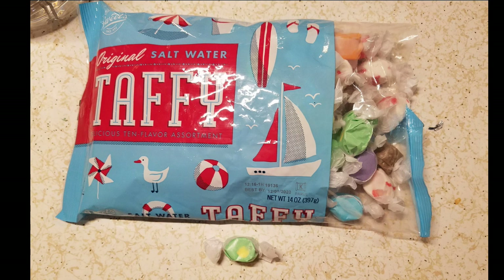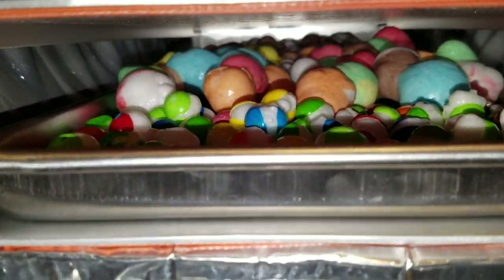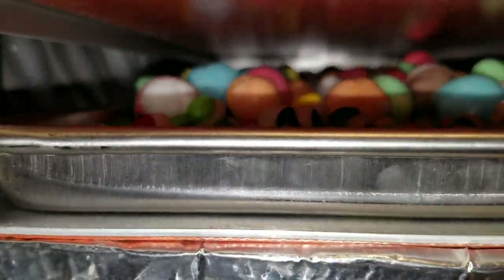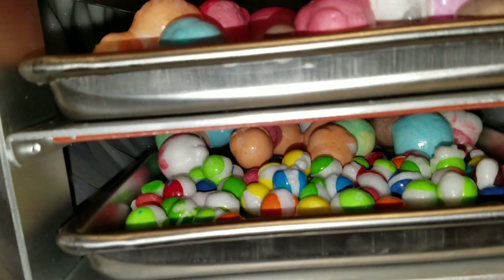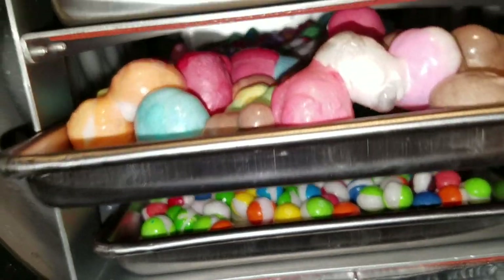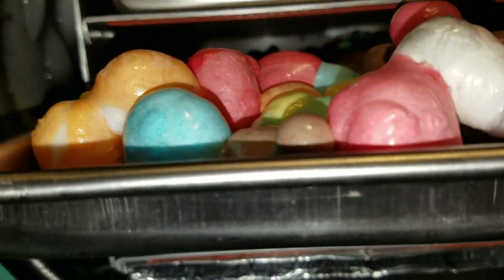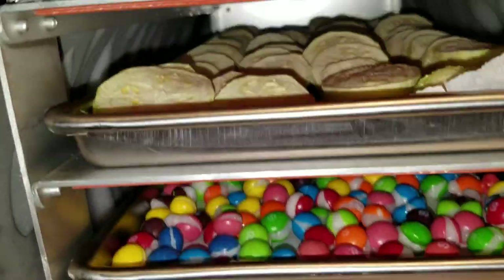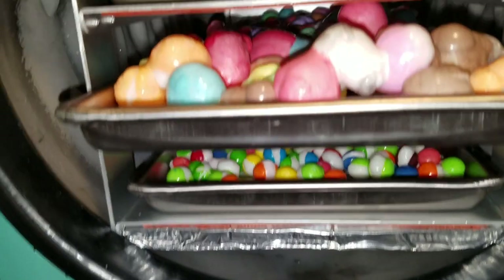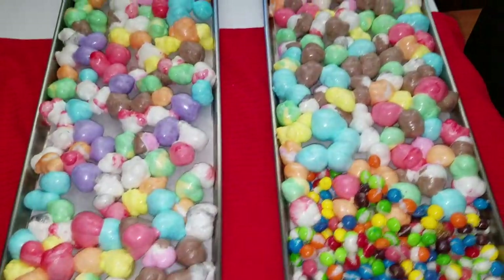Saltwater taffy and skittles — as you can see it's pretty full in there. These really expanded, they're very fluffy, they feel like styrofoam packing peanuts. It's just saltwater taffy. Let me get upstairs with all this stuff — there's some zucchini in there too — and we'll take a look at it.